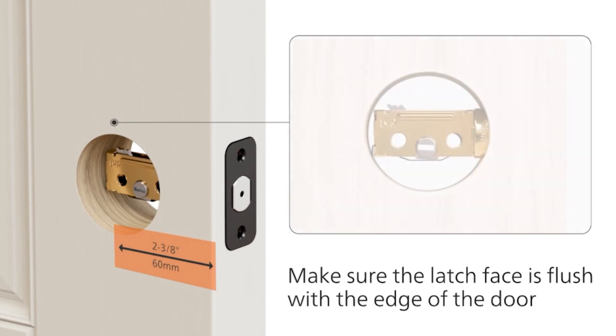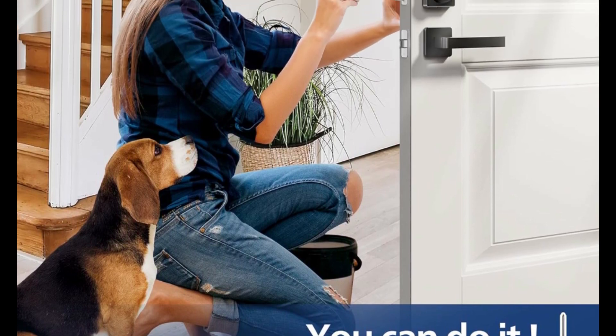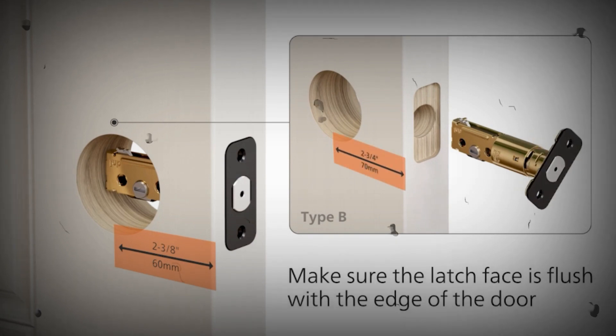You can choose any method to unlock your door, share one-time PIN codes anytime, anywhere. Remotely generate a one-time PIN code — you can easily share unlimited one-time PIN codes for your home with friends, family members, or anyone you want.